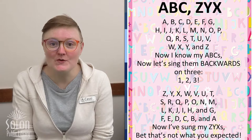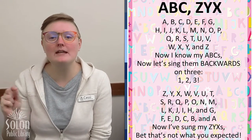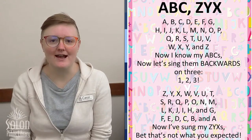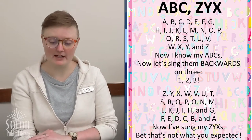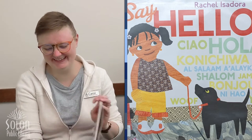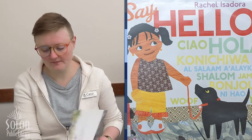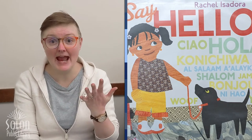That was a lot of new things all at once, but we're going to practice every week. And I bet by the end of the month, you will know all the signs in this song. Our first book today is called Say Hello, and it is written and illustrated by Rachel Isadora.